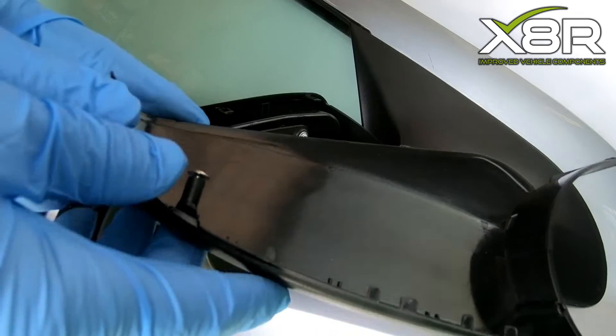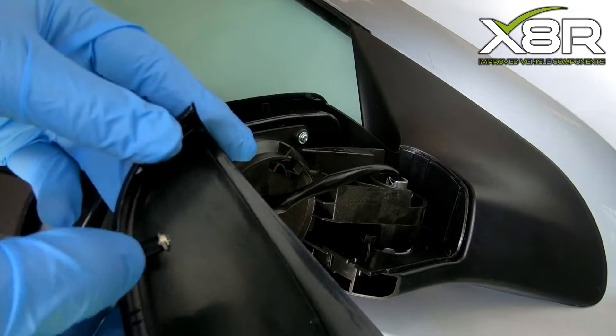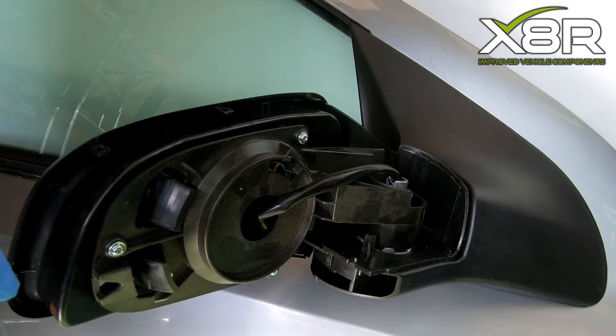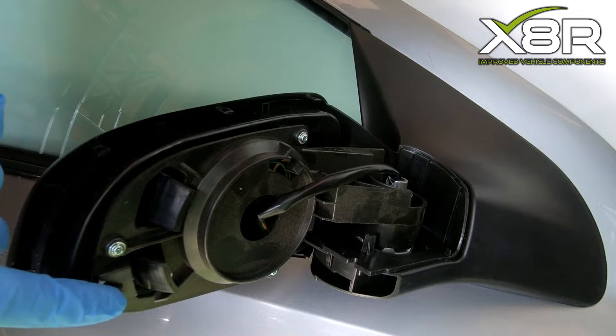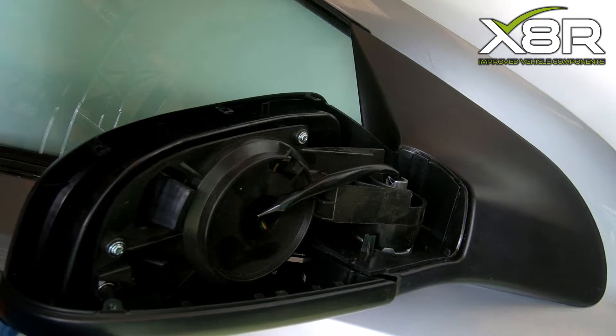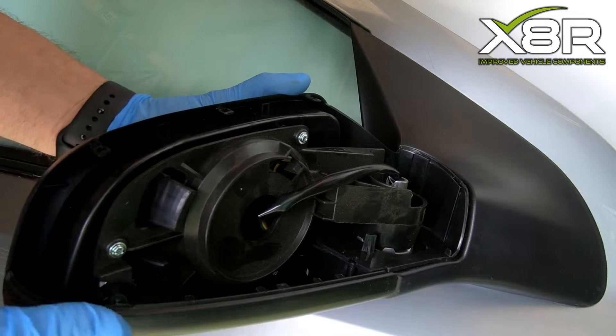You can now install our replacement lower cover. Insert the first screw here so it's just a millimetre away from the plastic that it screws into. This slots in here — slot this in and it will simply push into position.